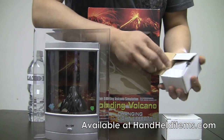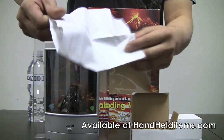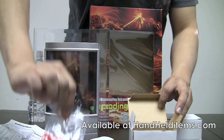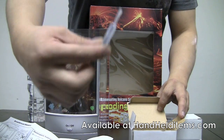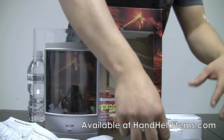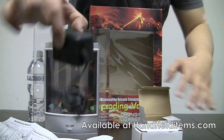Inside the boxes, this one has the instruction manual included, a bag of beads, and a little vial of detergent. And in the other one, it's just a power adapter.